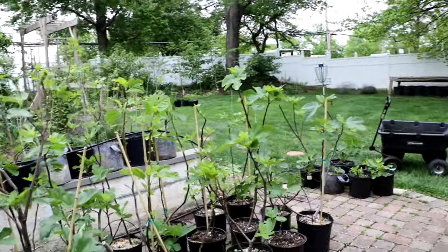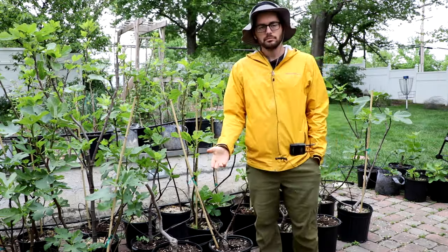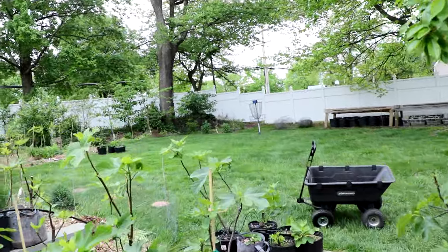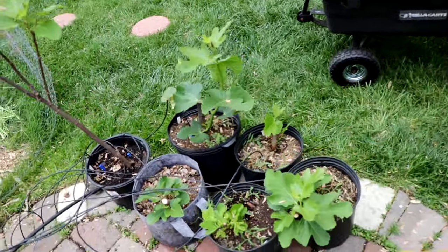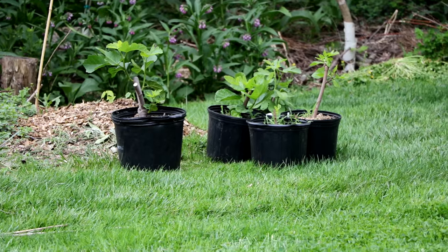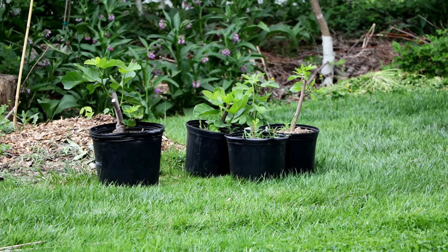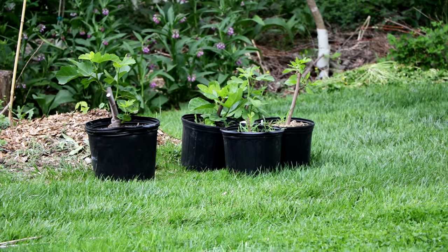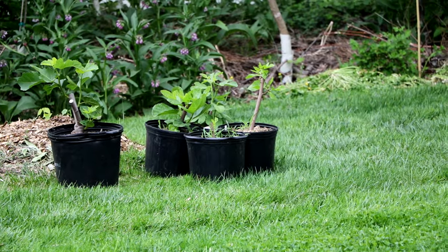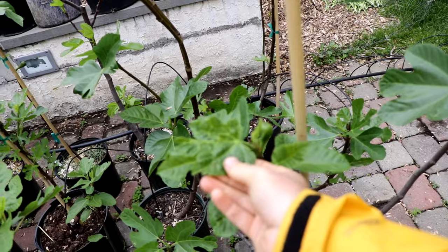Once I evaluate the fruits, if I like the tree, I'll probably plant it in the ground. When I plant any tree in the ground — here's a bunch of trees I'm planting at a different property, and over here are trees I'm going to plant today — all of them were cut back this spring or this past fall in preparation for planting. When you cut them back, they are just healthier. When you plant them in the ground cut back like this, they become very, very healthy trees to the point where the symptoms of fig mosaic virus are pretty much non-existent.